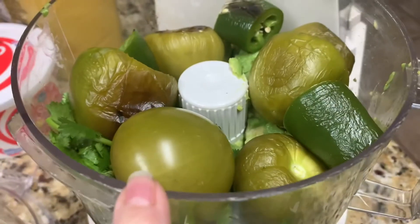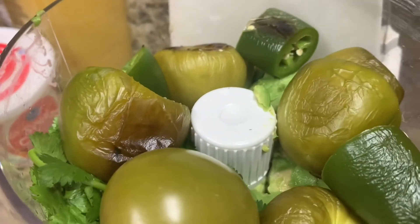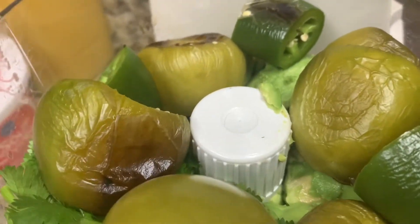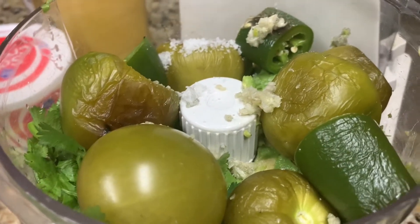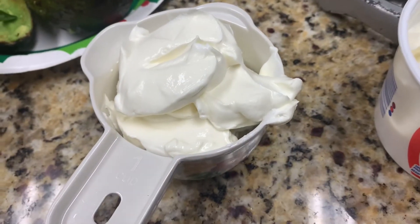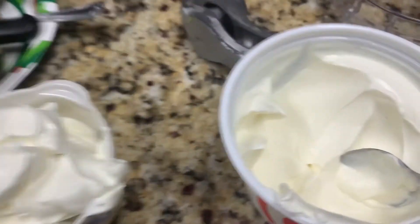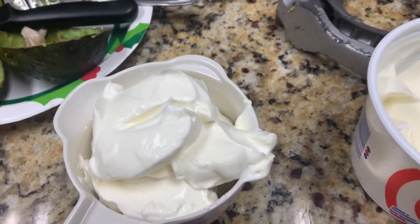We've charred the six tomatillos and the jalapeño. We're getting ready to add three small garlic cloves, one teaspoon of kosher salt, and one and a half cups of sour cream. We've added our three garlic cloves and one teaspoon of kosher salt. We're going to add one cup of sour cream first just to see if that's enough, and then add more if needed. The recipe actually calls for one and a half cups.